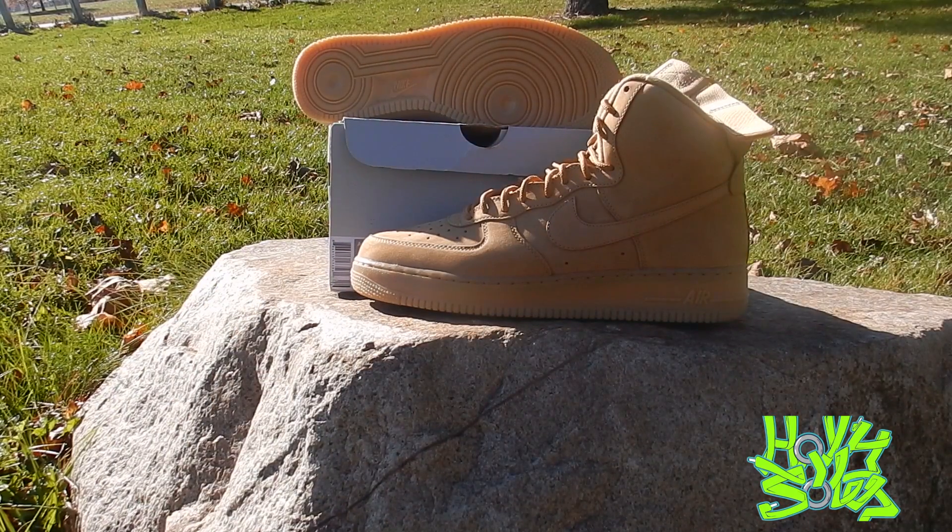Shout out to Jamie Joseph — I bought these off him from Kicksify. They actually dropped on the Sneakers app by Nike the same day I got them, so I appreciate that. I should have just waited but it's all good, at least I got them. It's a nice shoe, man. If you guys can afford to get them, get them.